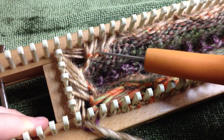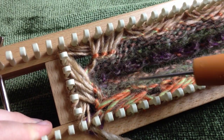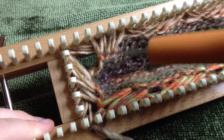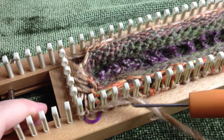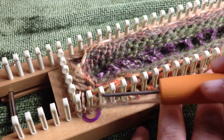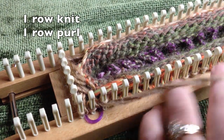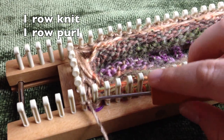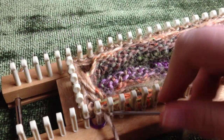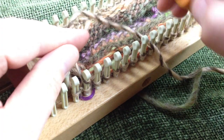We've crossed all our drop stitches. The back and inside of your loom should show all crosses with a little hole in between each crossing. Now do one more flat knit row, then one more purl row. After the purl row is done, we'll start the drop stitch row again.